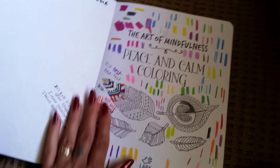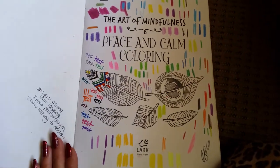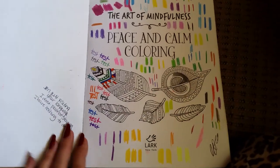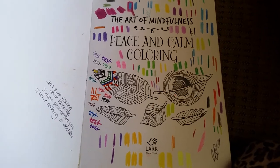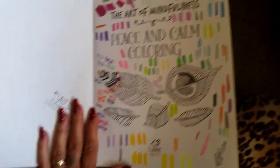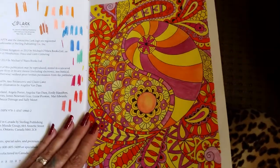I just want to say before I flip through — this was the type of book that I would just sit in front of the TV and color. So there's not going to be anything very terrifically or spectacularly colored in here. It's just something that I really enjoyed.